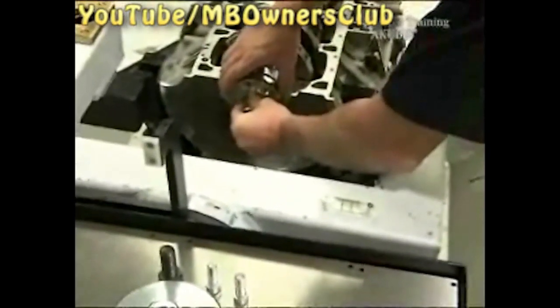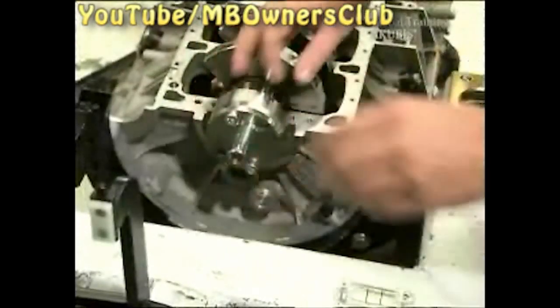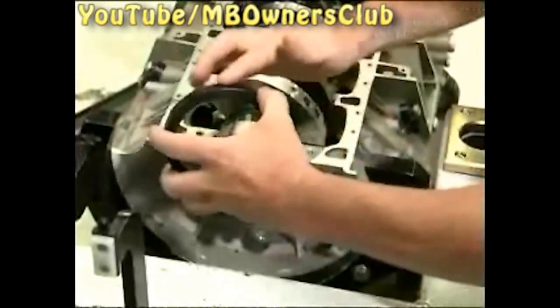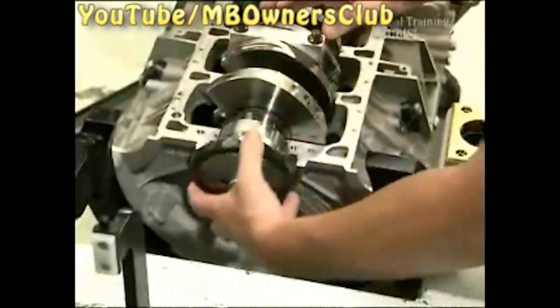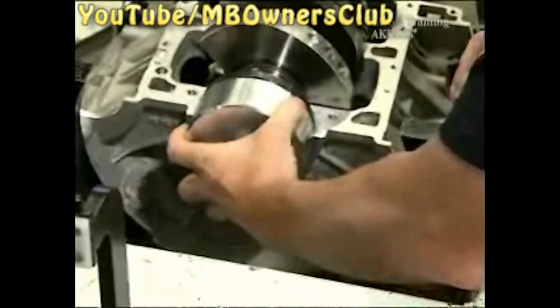Connect the first part of the installation tool with the screws provided. Then moisten the sealing lip and the outside edge of the sealing ring with oil. Spread the oil on the inside by turning, and on the outside you can smooth it with your finger. With the second part of the tool, push the ring into position.